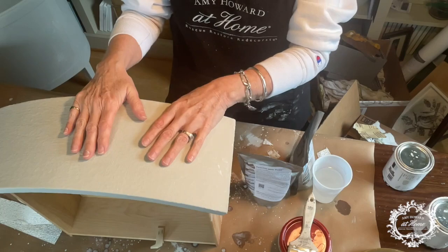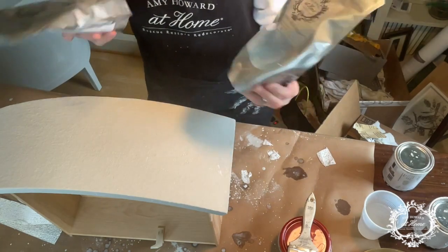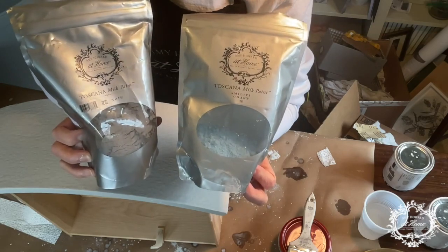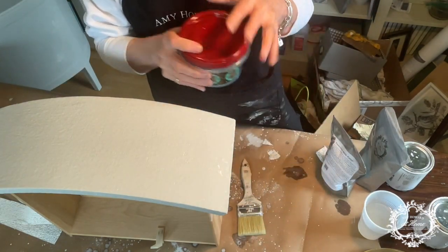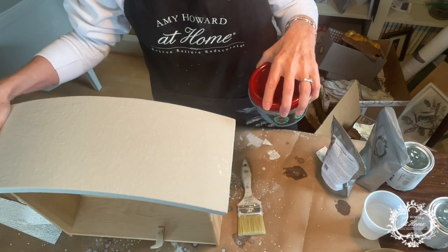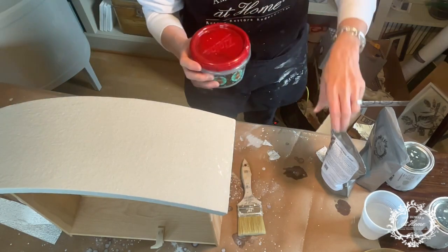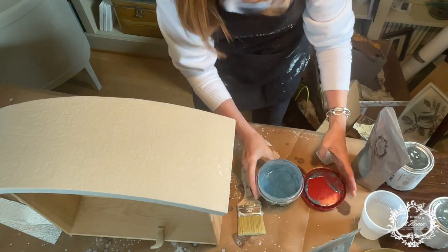The next step is using milk paint. The color I've chosen is two parts Amalfi Coast to one part Noir, which will make a really beautiful blue-gray tone. I made it last night — it helps to make your paints the night before. You could wrap your whole piece in one day, let it dry overnight, and that night mix your milk paint. You'll be ready to use your milk paint after you do your one step, and your milk paint will be nice and fully absorbed together.